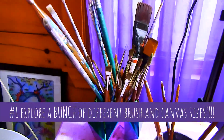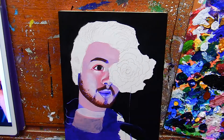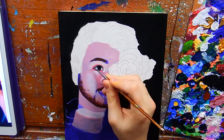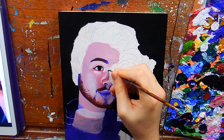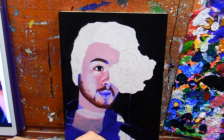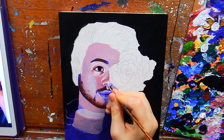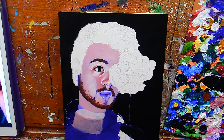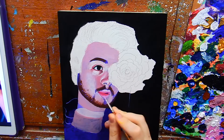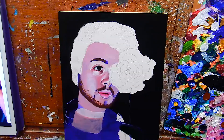Tip number one is about brushes and canvases. When I first started painting I worked very small because I was scared to go big. My advice is to not be afraid to paint large or work with large brushes. Acrylic dries really fast, and if you didn't know that, maybe rethink the medium. If you want something that takes longer to dry I'd probably recommend oils, but acrylics dry very fast and as an acrylic artist we have to fight that.